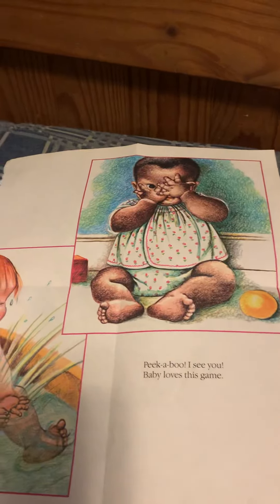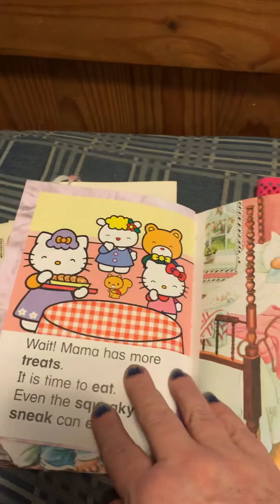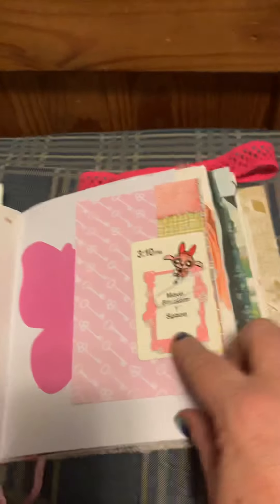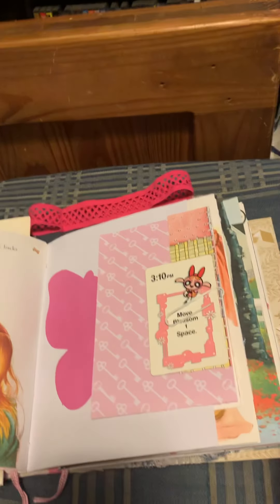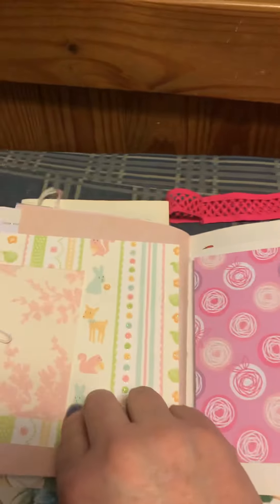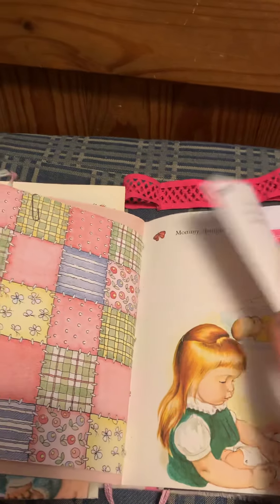I've included some various pages in here — you've got some Hello Kitty, and here's another little vintage card. Here is a cute little baggie with Minnie Mouse on it, and this page is from a vintage gardening book. Here's a little vintage card and just an envelope.